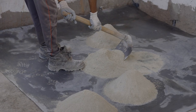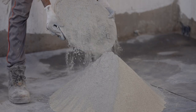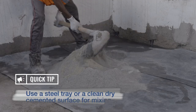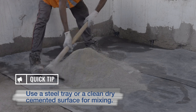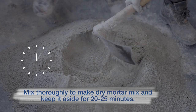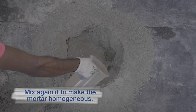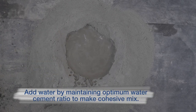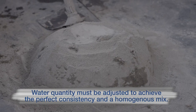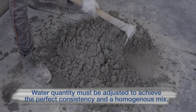Take measured slag sand, cement and use optimum water to make a cohesive mix. This mix should be consumed within 2 hours. Use a steel tray or a clean dry cemented surface for mixing. Mix thoroughly to make dry mortar mix and keep it aside for 20-25 minutes. Mix it again to make the mortar homogeneous. Add water by maintaining optimum water-cement ratio, and adjust water quantity to achieve the perfect consistency and a homogeneous mix.